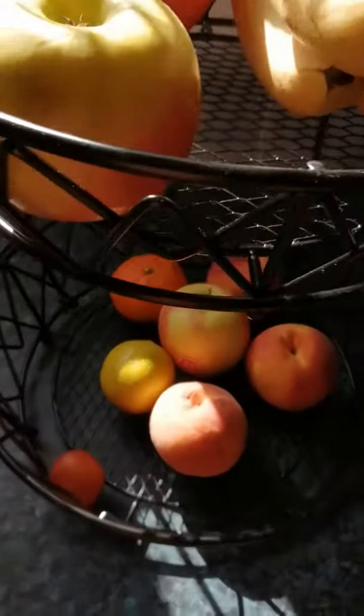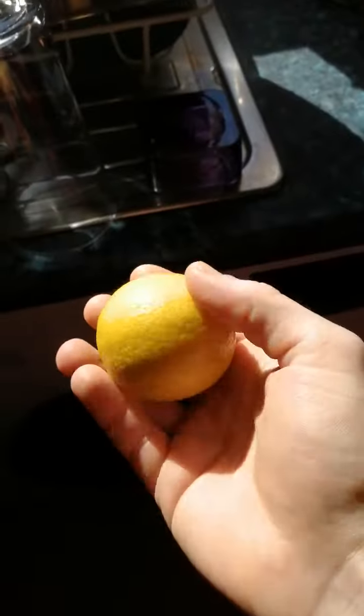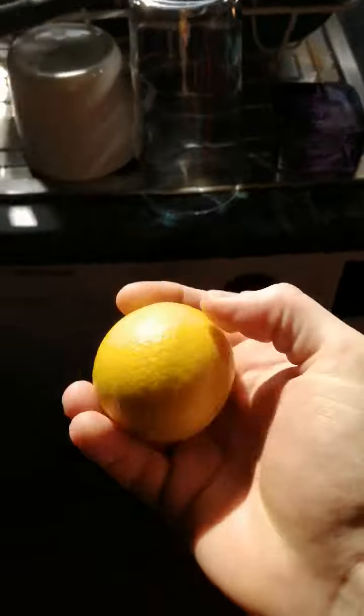And this is what a real lime should look like. See guys, this is a ripe lime. This is the way a lime should look if it's ripened properly.